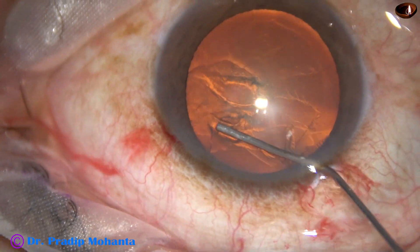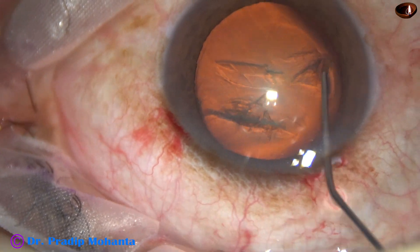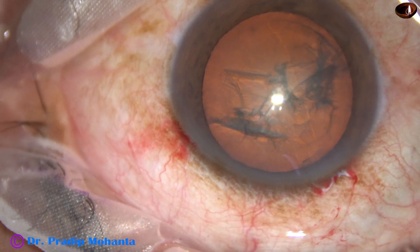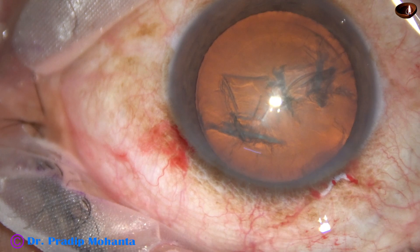Hydrodissection is done with a 27 gauge cannula. The anterior chamber is then filled up with visco again.